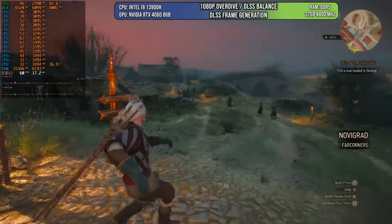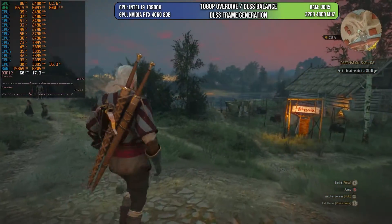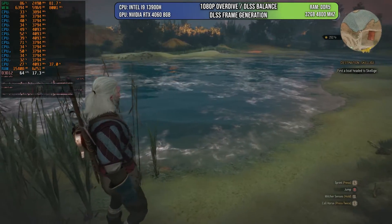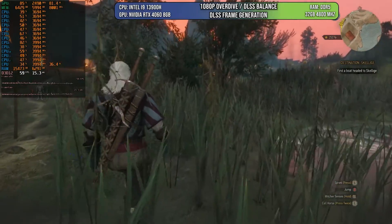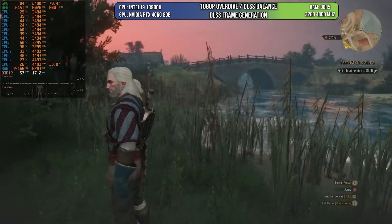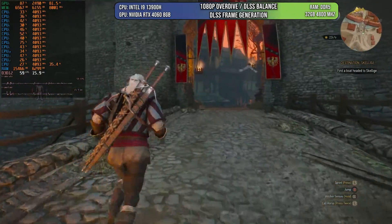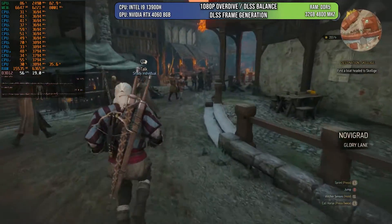Finally, I'm testing The Witcher 3 next-gen patch — the latest version with all the ray tracing goodies. Here we're using DLSS balance and DLSS frame generation. We know this is a very demanding game because of how it's been ported, but we can get those 60 FPS. You can see some artifacts in the grass — they look a little jaggy when you move around — but I think that's the worst thing I've seen, and I don't think it's too distracting when you're actually playing. Everything else looks really good and crisp at 1080p.